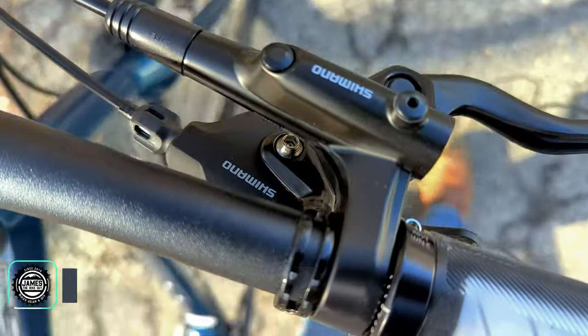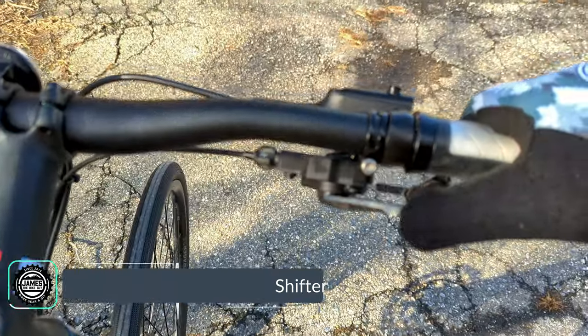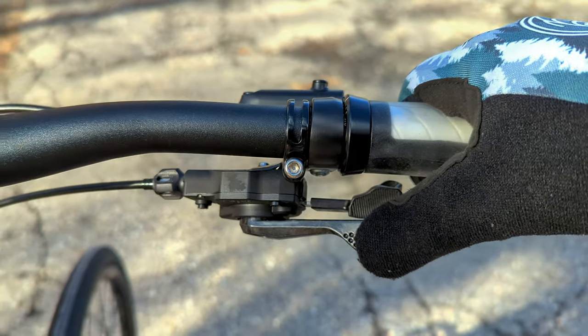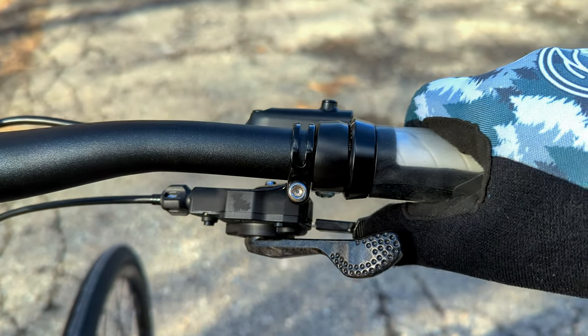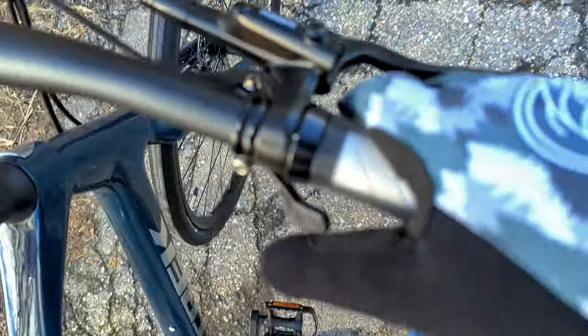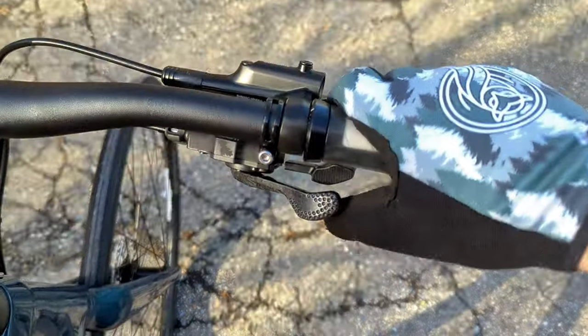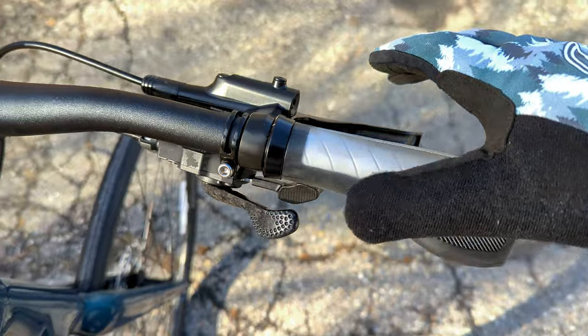Shifting comes from a Shimano RS700 11-speed shifter. One button shifts to an easier gear, the thumb button forward shifts to a harder gear, and it's dual-release — so you can actually press from the front as well, giving you thumb-up, thumb-down, or both directions.